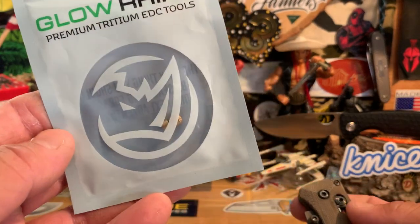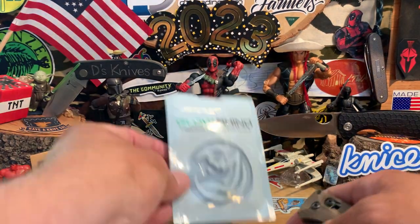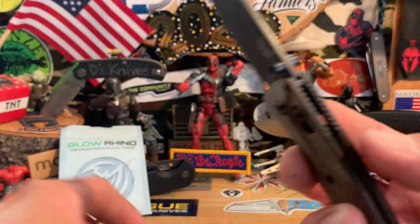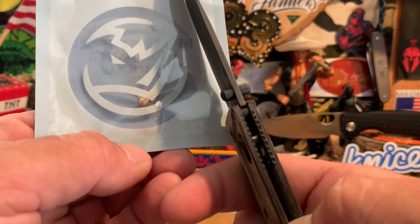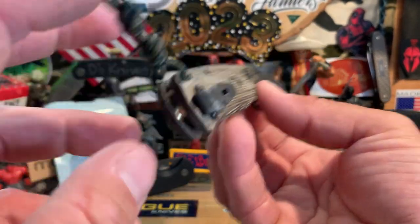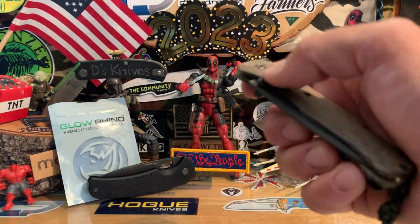Recently I bought a Glow Rhino tritium thumb stud for Benchmade and went ahead and put it on my already tricked-out bug out. Glow Rhino makes aftermarket tritium parts. It is slightly longer than the original brass one, but it works fine. I also put aftermarket Flytanium scales on there — I haven't changed the micarta spacers yet, but I got those as well. The basic FRN handle is gone — that's how far I tricked it out.